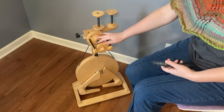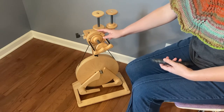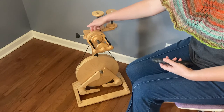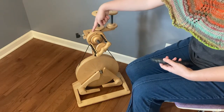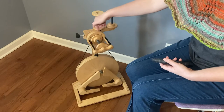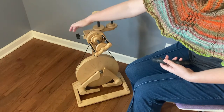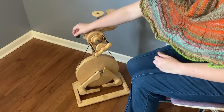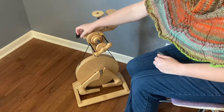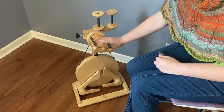This wheel does come with a 12-ounce flyer upgrade that you can get off their website. It's flyer-driven. There are whorls behind the flyer that the drive band goes on, and there's actually a groove right here if you have a bigger drive band for doing super bulky, if you want your wheel to go very slow. The bobbin is driven by a brake right here — it's a block with a felt on it, though I replaced mine with some faux leather. That puts tension on the rod through the bobbin and slows it down so it pulls the yarn onto the bobbin.